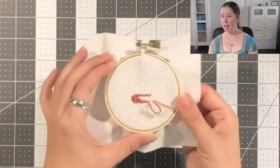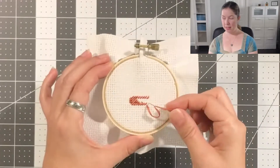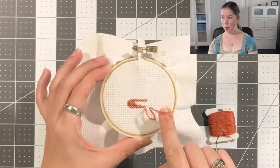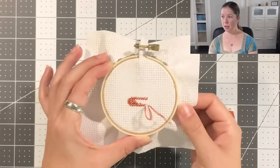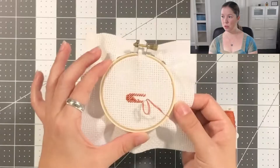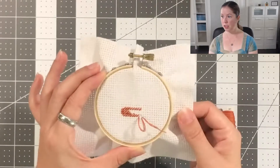As you can see, I have stitched a bit of my project here and I am at the end of my floss. I am using four threads at a time because this is 11 count cloth and the fabric squares are quite large, so I'm using four threads for full coverage.